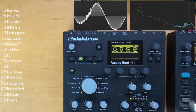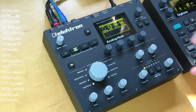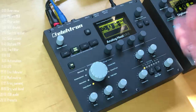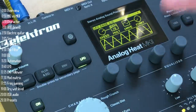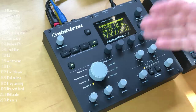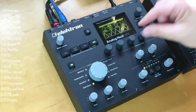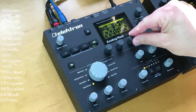Let's move on to modulation. The Analog Heat has quite a few modulation sources and destinations. If you're not familiar with modulation, it's basically like having someone turn knobs for you to create dynamic changes with multiple control parameters. An LFO is an example of a modulation source — rather than you turning a knob back and forth, an LFO can do that for you in rather interesting ways, depending on the LFO waveform.